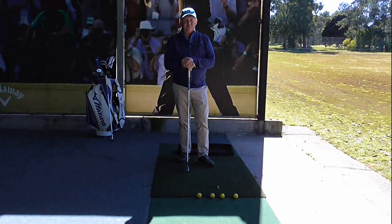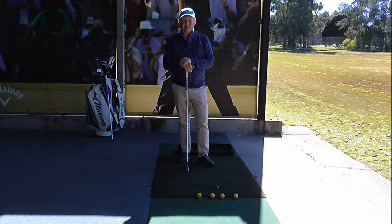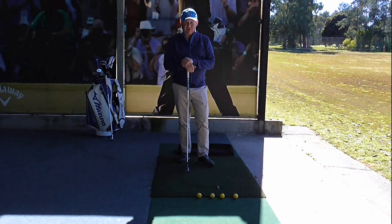Hello. I'm Brian Fitzgerald, The Golf Doctor. And in today's video, I'm going to show you how to improve your fairway woods by telling you the secret to hitting better fairway woods. If you're interested, stay tuned.